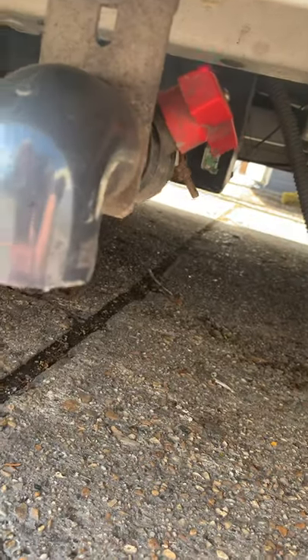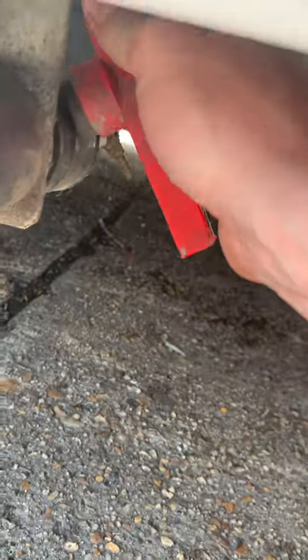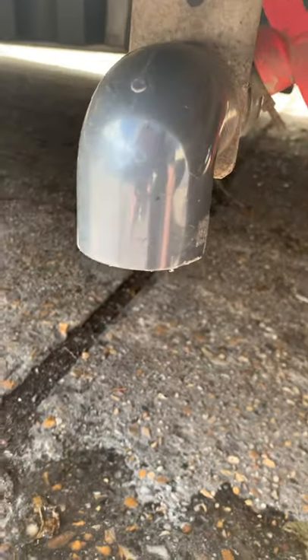The waste tap is under here. You've got the big red lever — it's open at the moment. If I close it up it would look like this, so that won't let any water come out of it, just the last few little drops, and that's fixed up at the top.